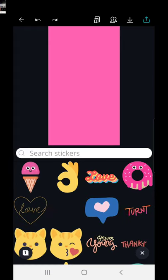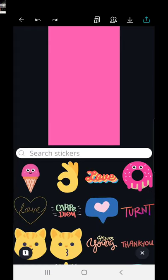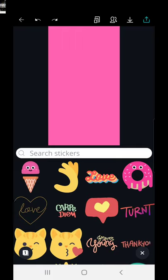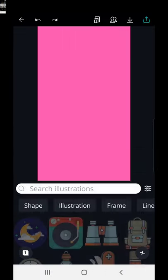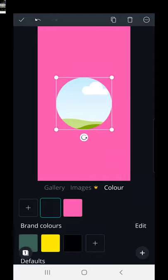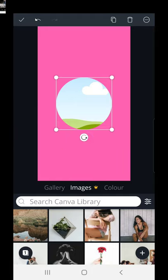Let's have another look — if you go into stickers they are moving images. If you use a moving image as your highlight cover it won't show as moving on your profile page, but it will move when somebody taps on it and opens it up. So let's go back to illustrations, which are static.